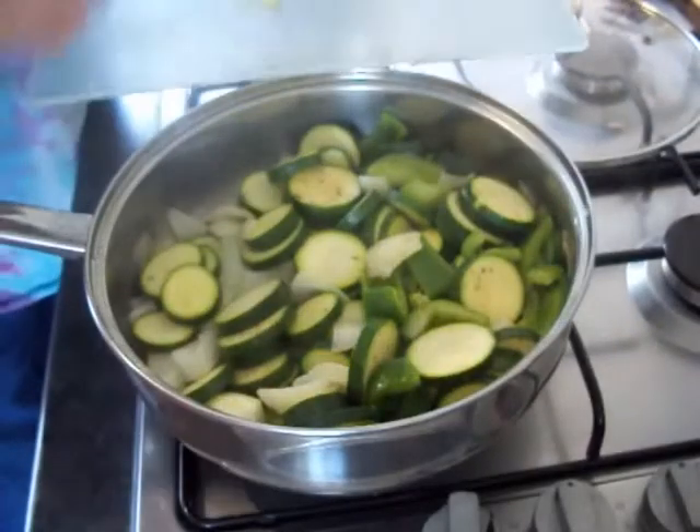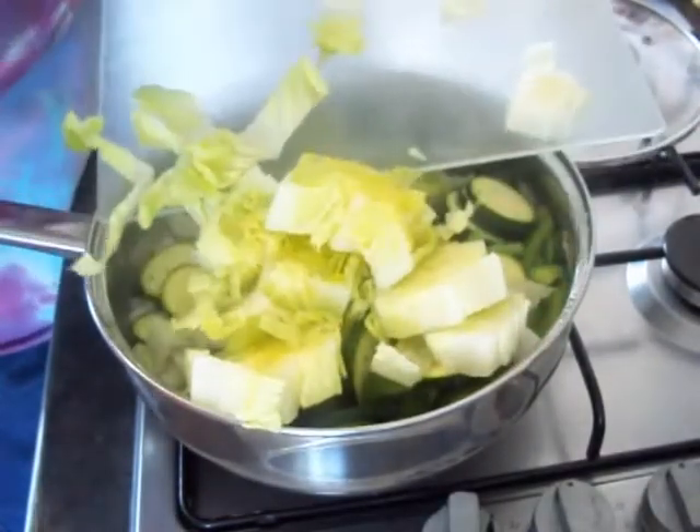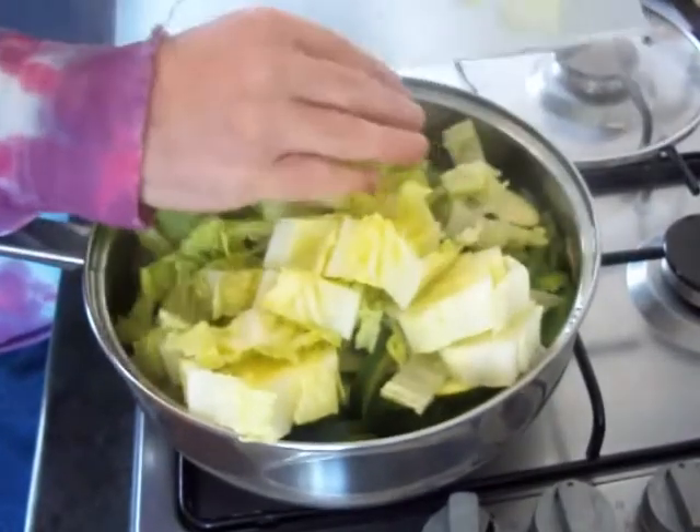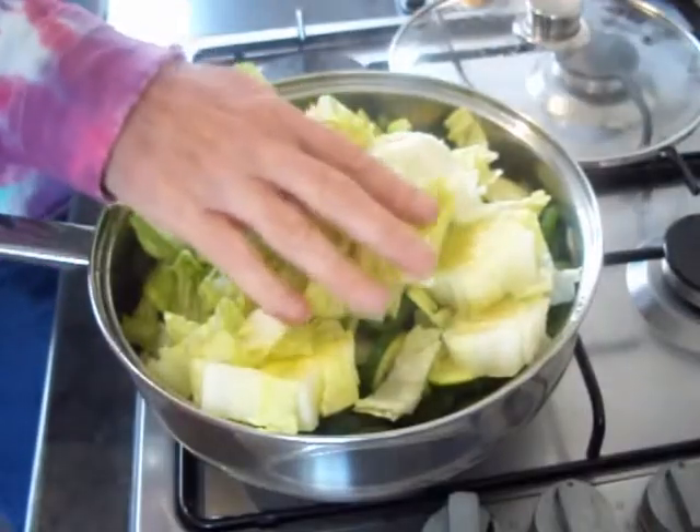Your veg have had five minutes to soften down, so time to go in with your lettuce. Cover that up and give the lettuce two or three minutes just to wilt down.